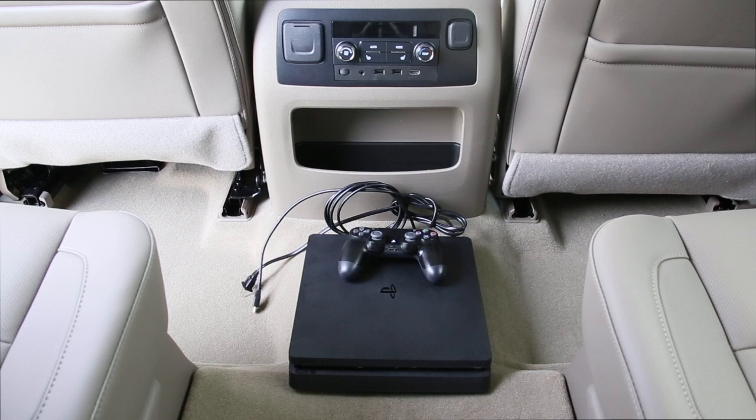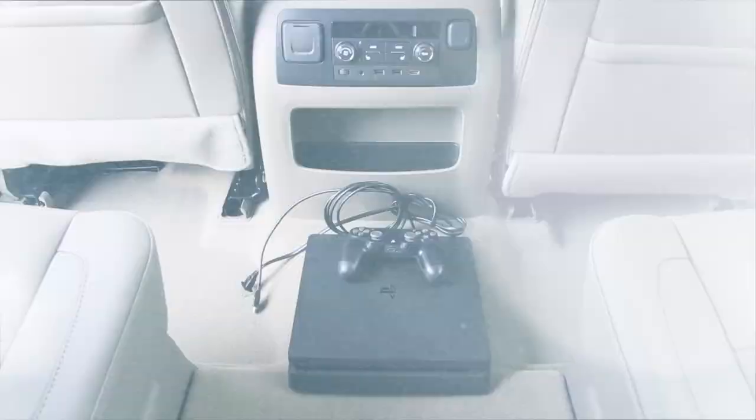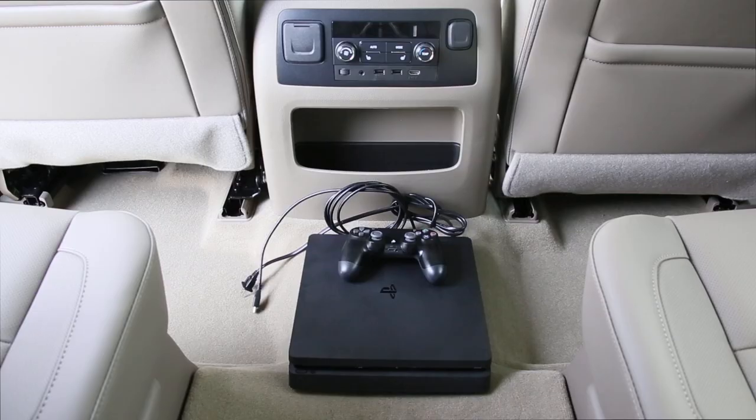In this video we're going to show you how to connect a PlayStation 4 to your mom and dad's brand new 2017 Chevrolet Tahoe Premier. This particular model features the rear entertainment center.